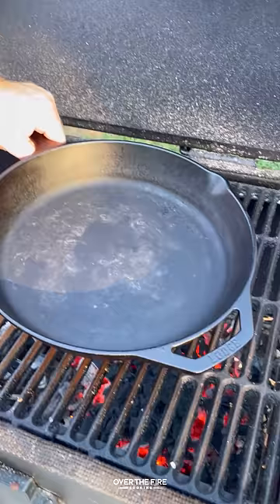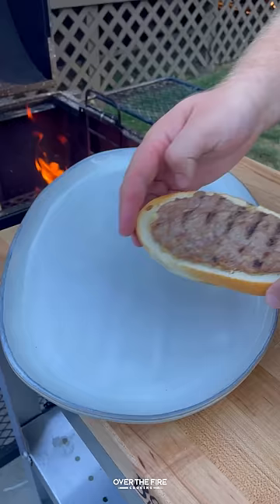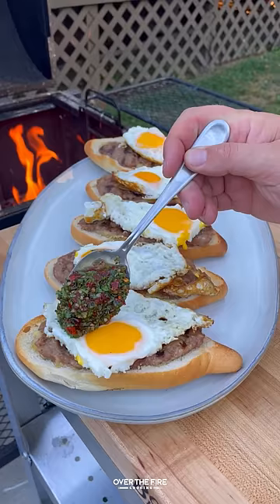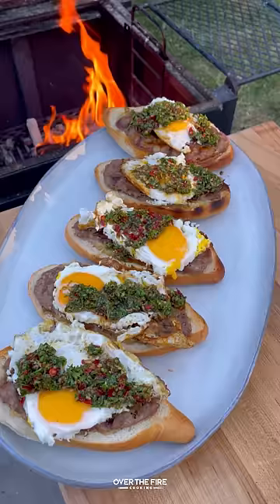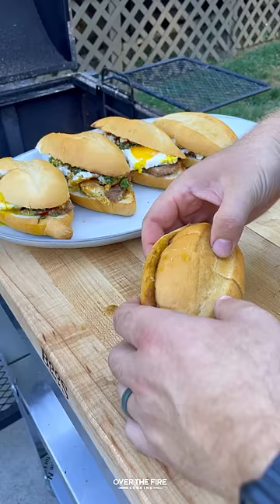Taking those guys off, we're going to add a cast iron skillet and fry up some eggs, and then let's start building our sandwich with the egg, some of that chimichurri, and then I'm going to add a little bit of mayo to the top bun and top it off. These are so freaking delicious. You can find this whole recipe over at thefirecooking.com or link below. Cheers!